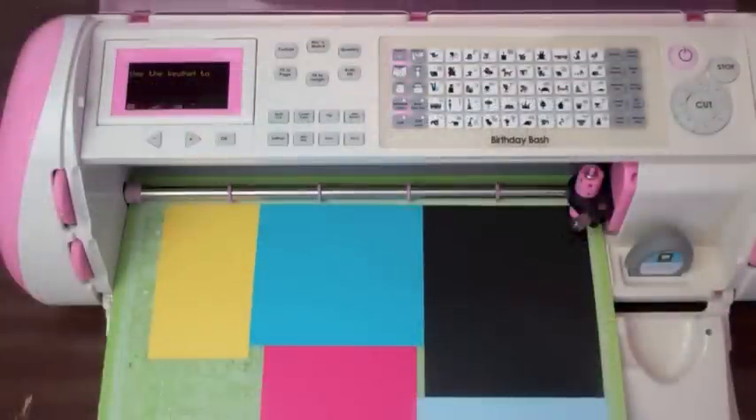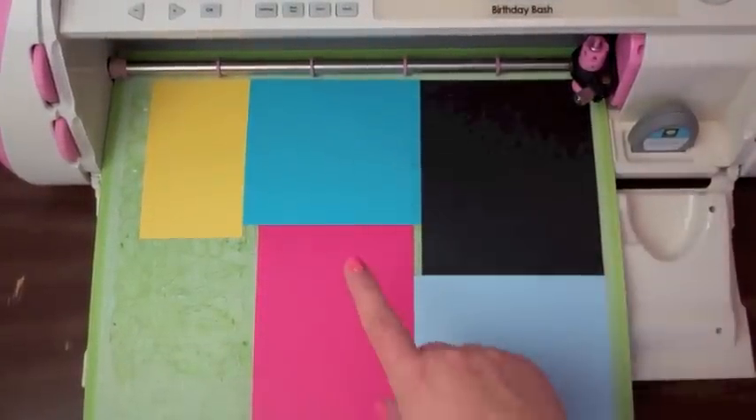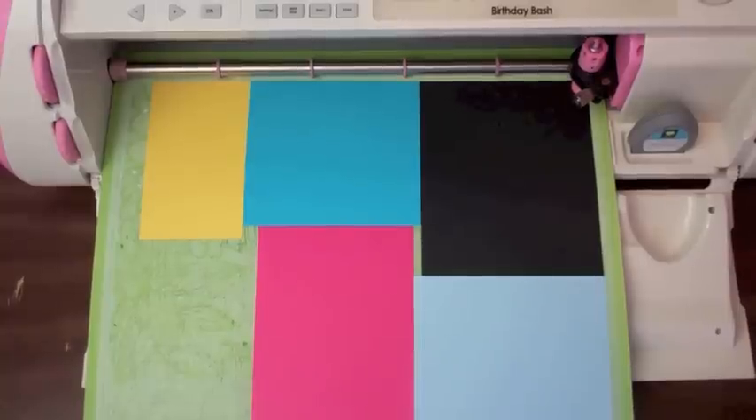I'm doing a complete do-over. The pattern paper looked horrible on the elephant, so I've just changed it. I'm just doing a light blue with turquoise for the ear, and the pink, yellow, and black are the same. I'm changing the size — the three inches was a little bit too small, so I'm going to go up to three and three quarters.